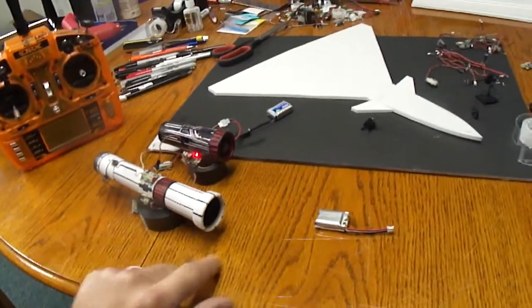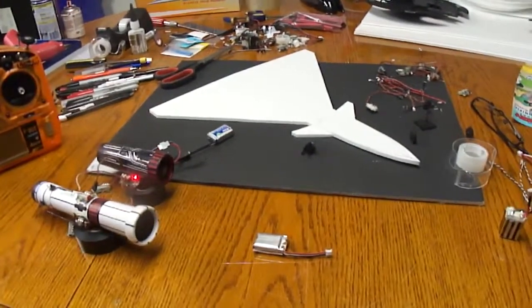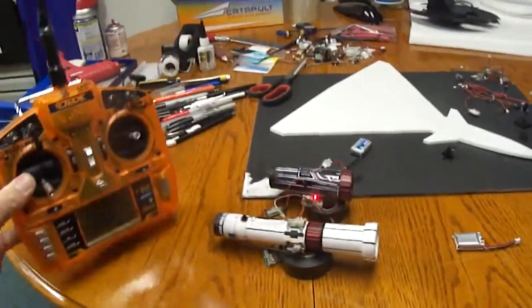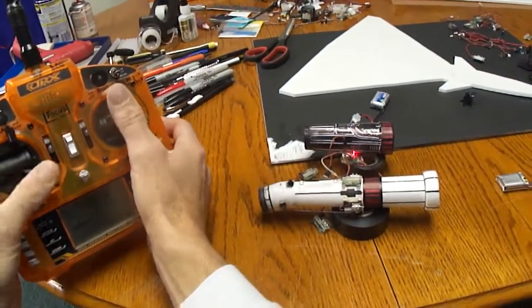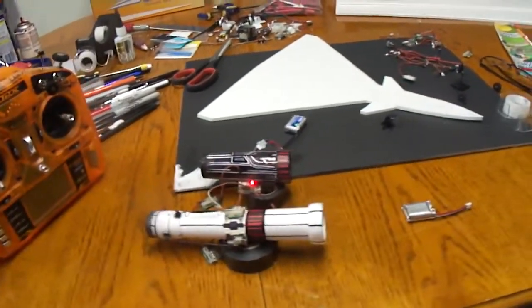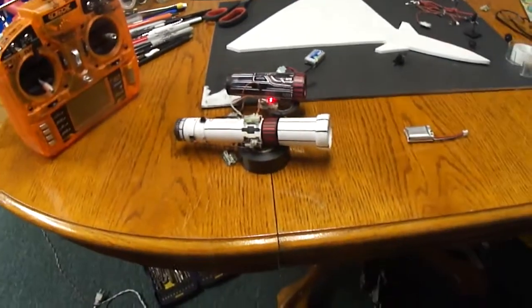Alright, that's my little J-10 coming along. I'm going to try to get some 3D flight out of it — I want to come in and hover straight up and down, that's why I built the thrust vector nozzle. I'll get you guys another video going once I get further along. Over and out.